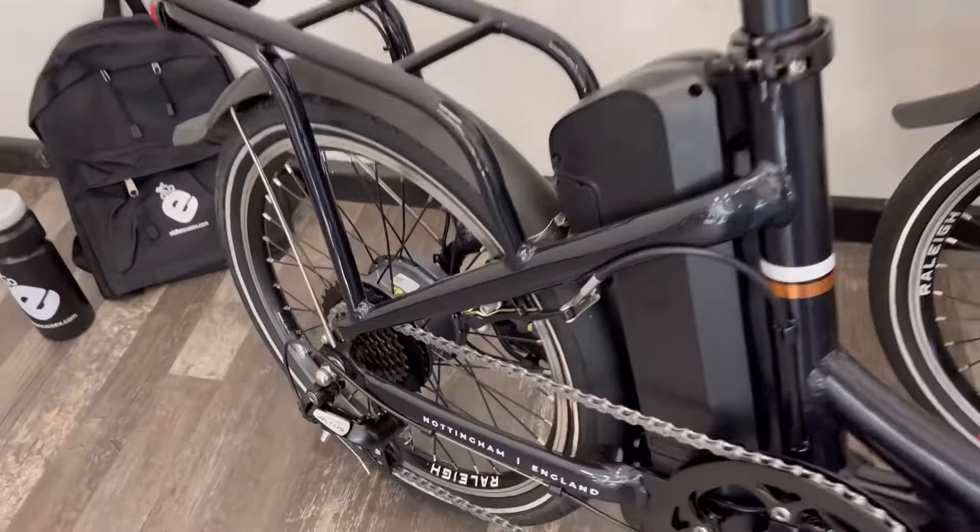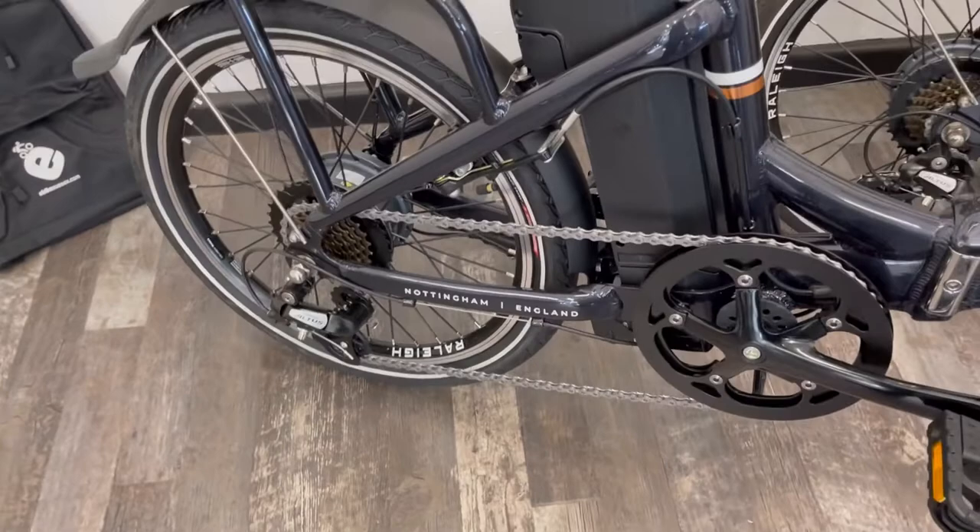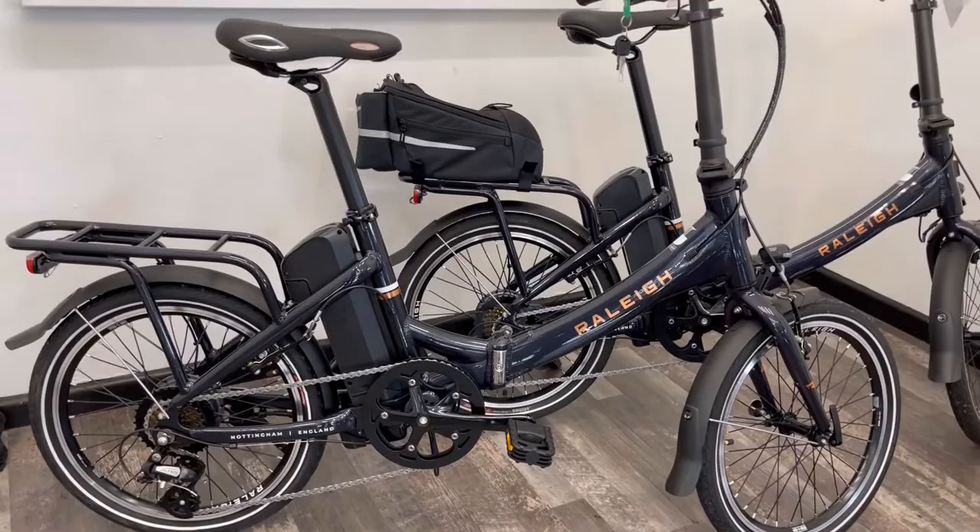This bike comes with a motor mounted in the rear wheel. It's a Trans-X system, so it's lightweight and designed with rear wheel drive so that you don't get wheel spin like you can from systems fitted with a front wheel motor.